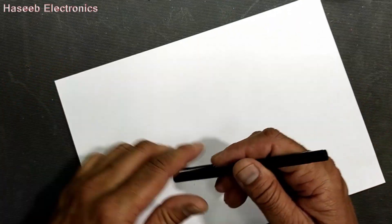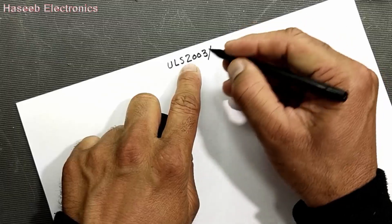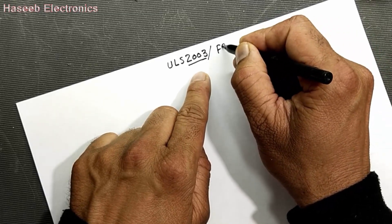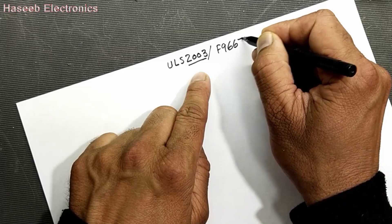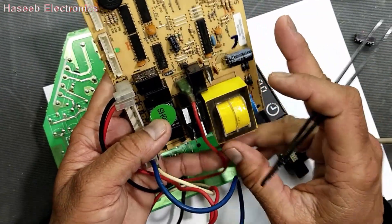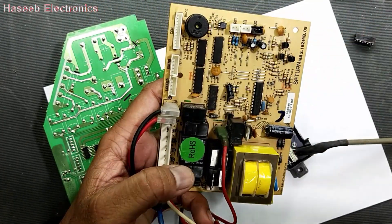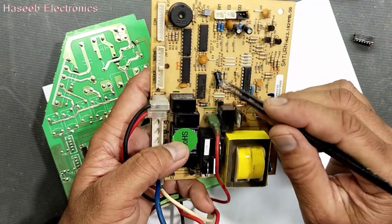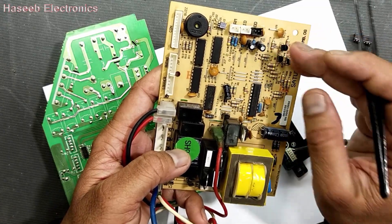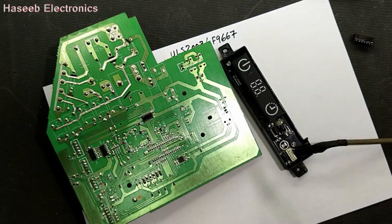In this video I will discuss ULN2003. The generic number is ULN, ULK — two zero zero three, or two eight zero three, or F9667. Basically when we discuss AC boards or test the board for an air conditioner indoor unit, or work on voltage stabilizers and voltage regulators, we see this IC. It is a 16-pin IC.